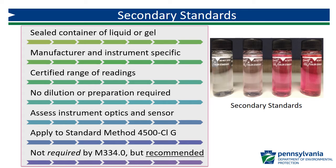Method 334.0 does not require the use of secondary standards, but they are highly recommended and water systems are strongly encouraged to use them. They provide a quick way to check for instrument drift on a more frequent routine basis in between primary standard checks.